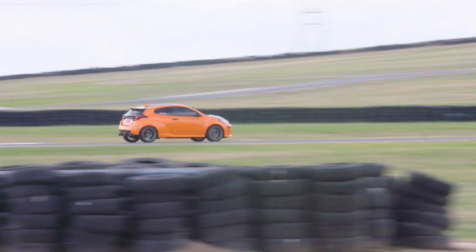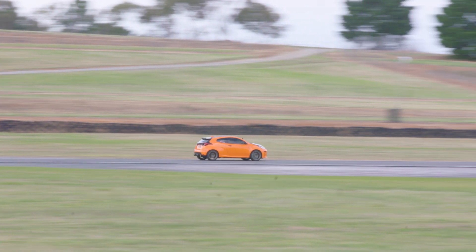I was surprised that I was able to do a 1 minute 9.3 in the car rather easily within a couple of laps.